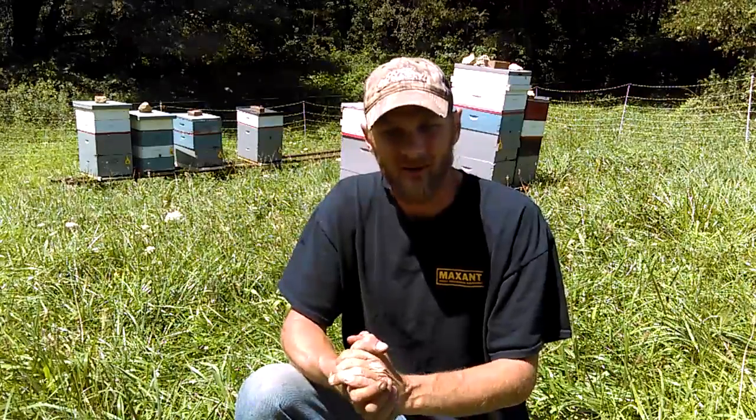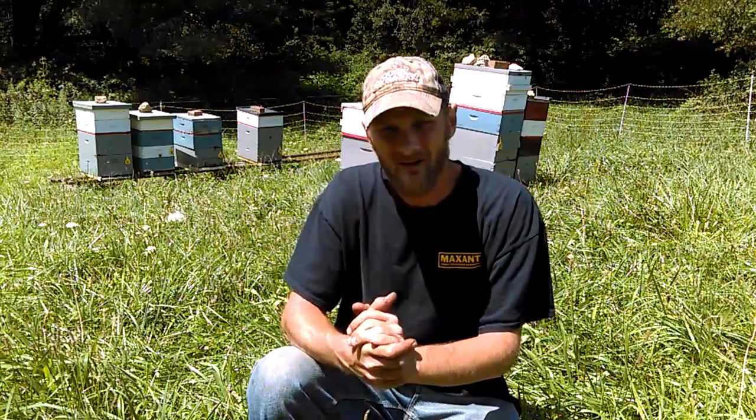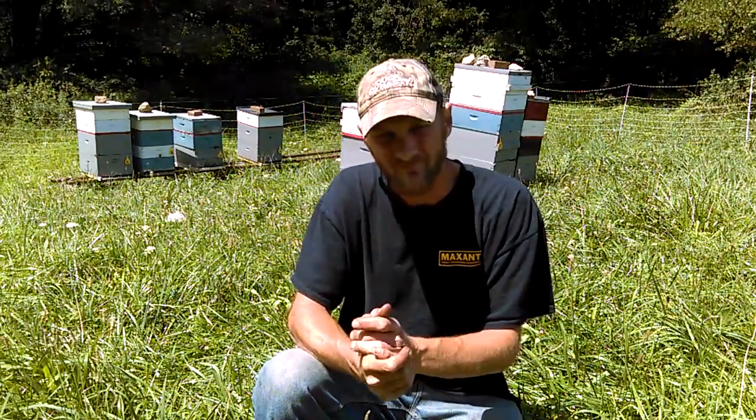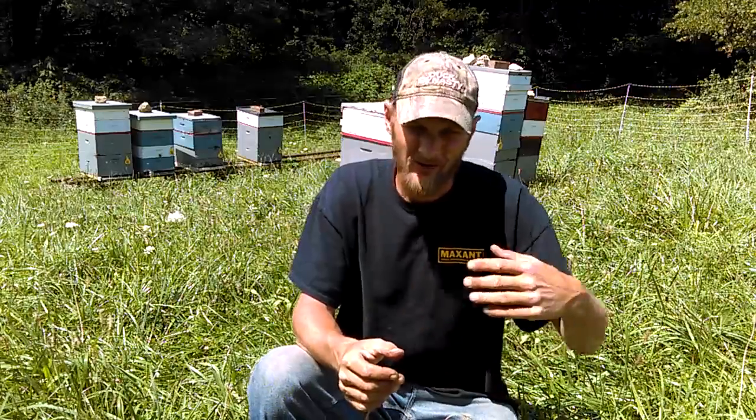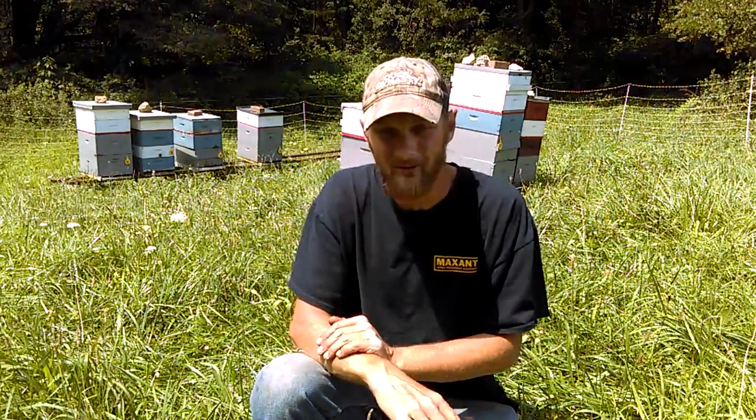The next thing I'd like to talk about that bees struggle with in the wintertime is Nosema. Nosema is a gut disease. Basically, when you're stuck in the house all winter eating, with limited trips to the restroom on warm days, you're going to have a gut disease. So if you're in a state where your bees stay clustered for periods of time and don't get flights to go out and go potty, then you might think about this.